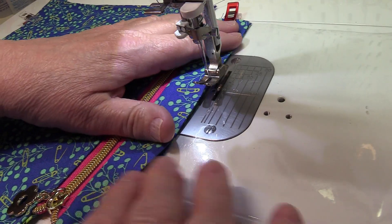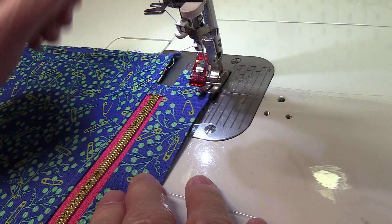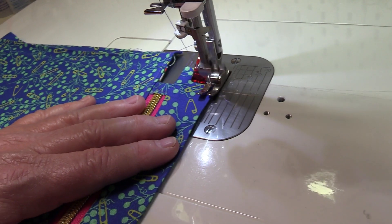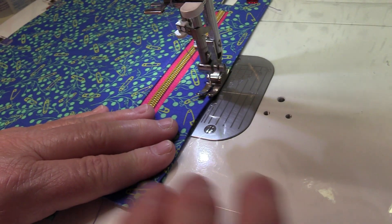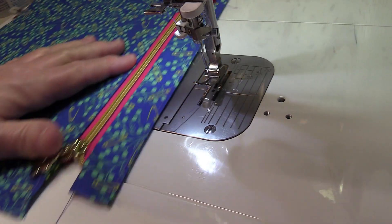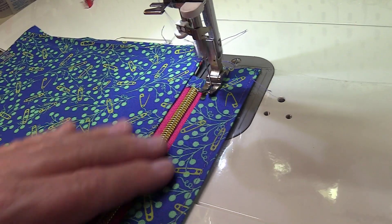Go to the sewing machine and top stitch one eighth of an inch away from each folded edge. You will be stitching through the top zipper strip, the vinyl, and the bottom zipper strip all at the same time. Sew with a stitch length of 3.0. It doesn't matter which edge you sew first. Sew all the way across and backstitch at the other end. Then top stitch the opposite edge.